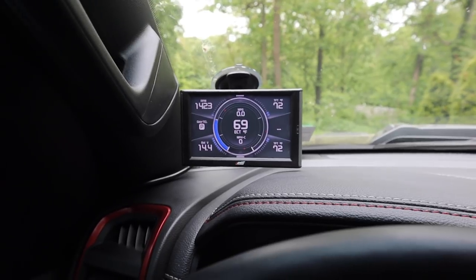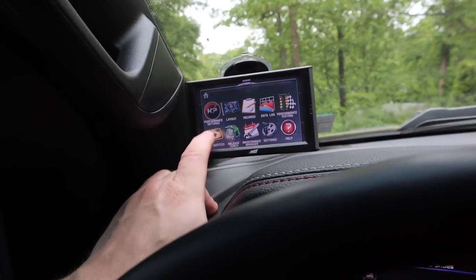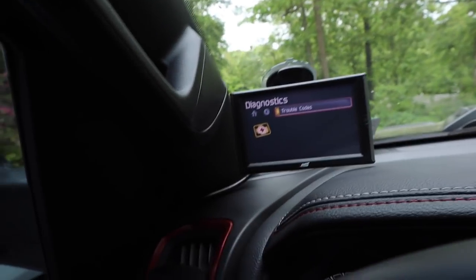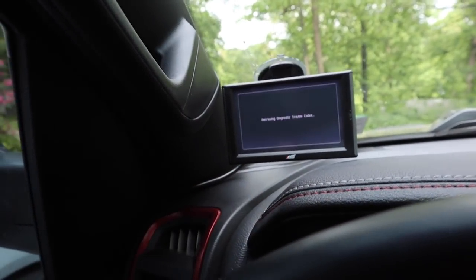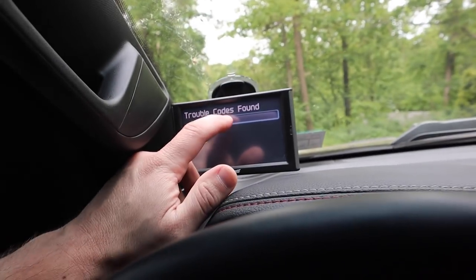You can see the layout — records, data log, performance, diagnostics — and there's where you can pull up your trouble codes. Oh — we do have a trouble code. What the hell is that?